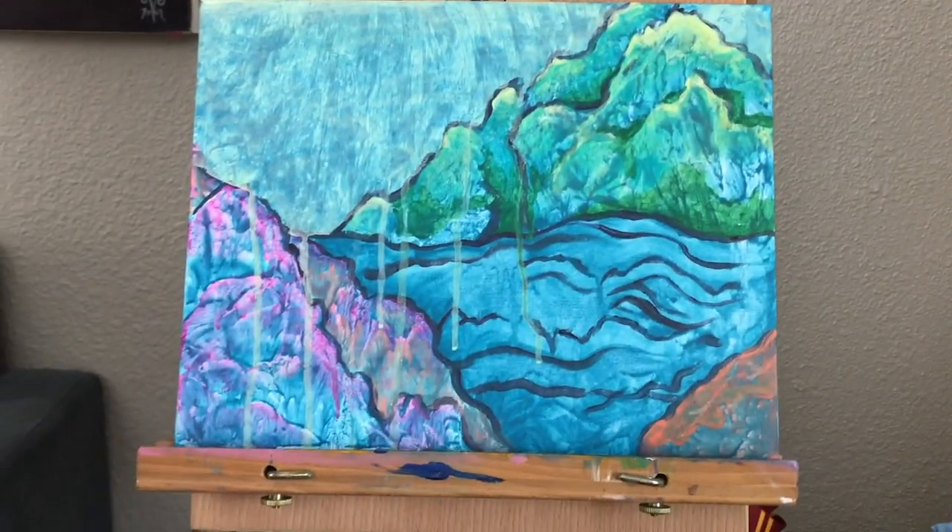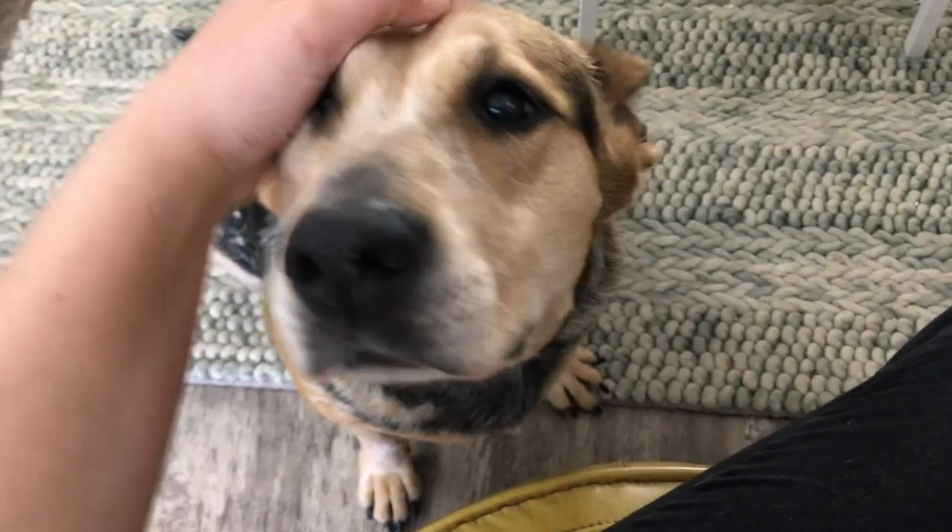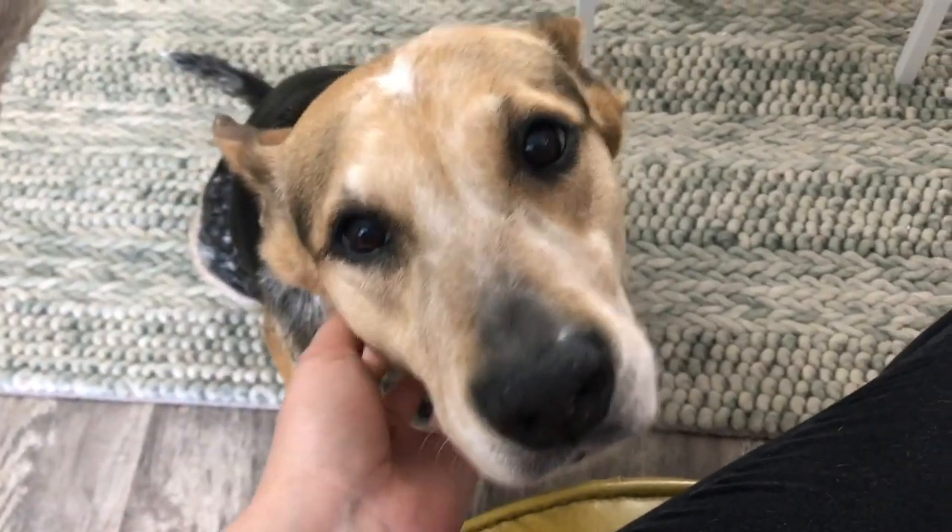I also like to take some puppy pet breaks, because how can you not? I mean, look at that face!